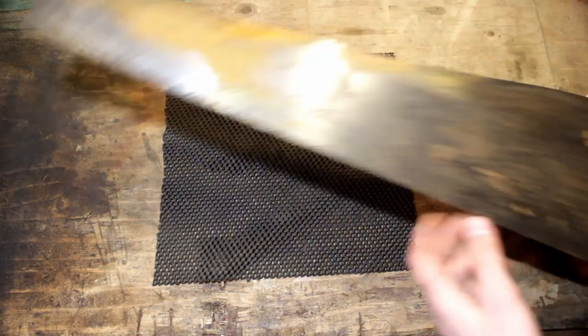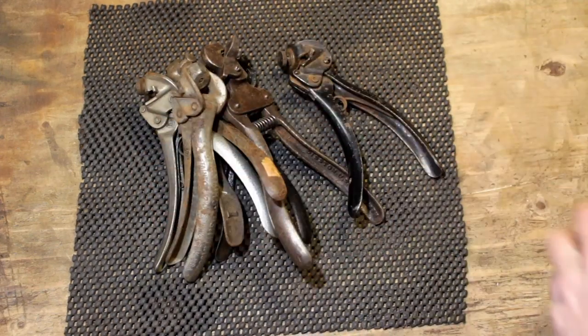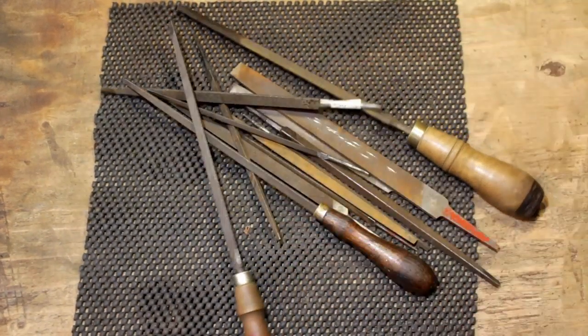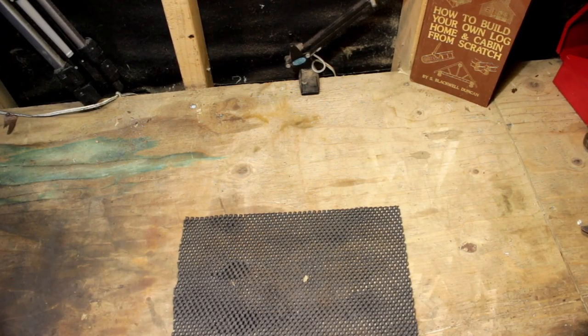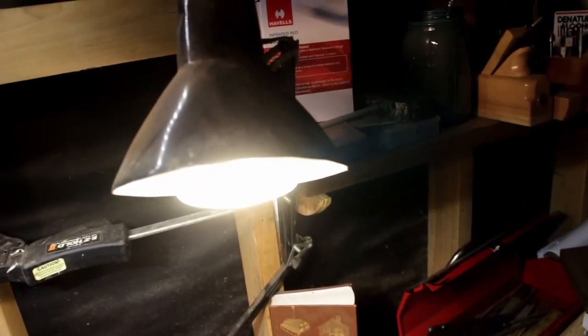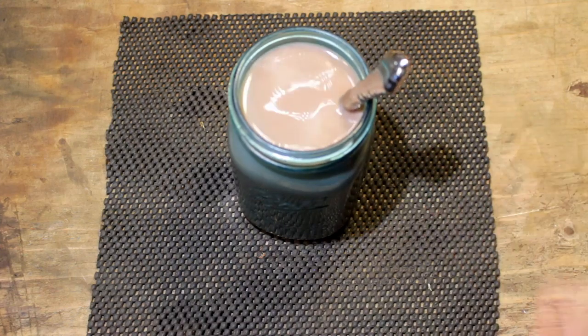For required tools we have: first off our saw, setters, jointers, files, saw vise, lights, and as always, hot chocolate.